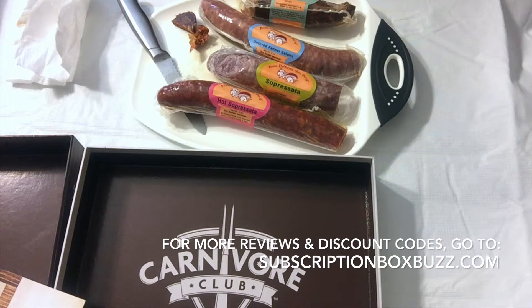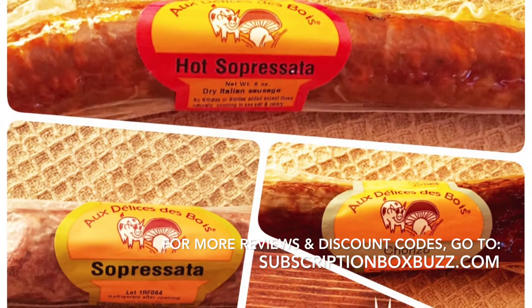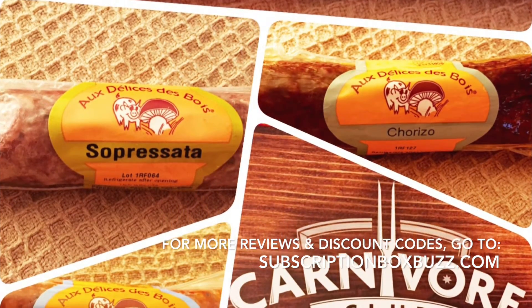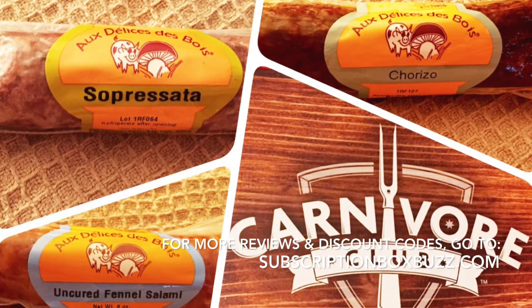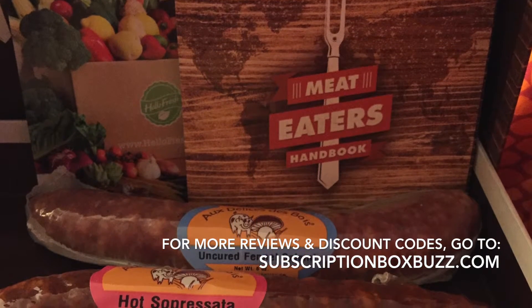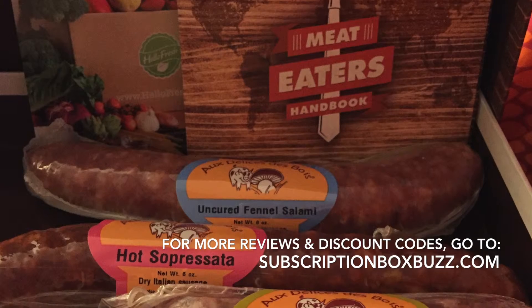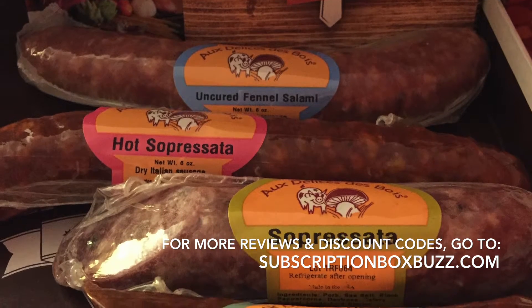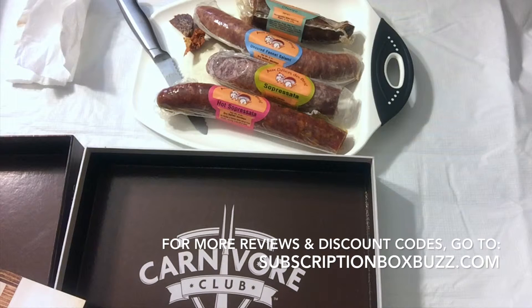They all taste awesome and will make a great spread with some cheese and crackers. The holidays are coming right up so this will work really well. I'm going to put these in the fridge — my tongue is still burning a little from that last spicy one. Thank you for watching, and visit my blog for more detailed reviews. I also have a coupon code from Carnivore Club that blog readers can use to save 10% off their order.